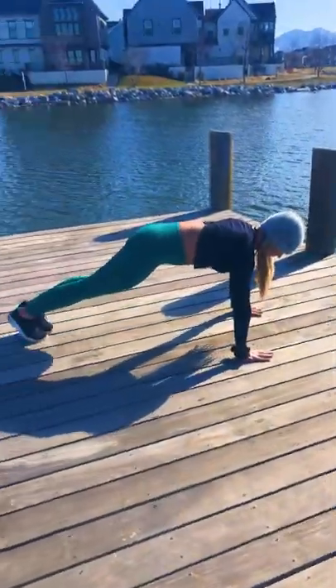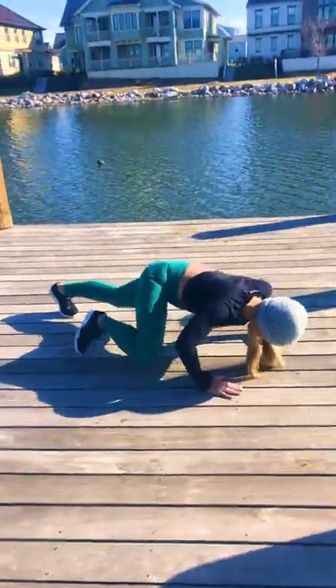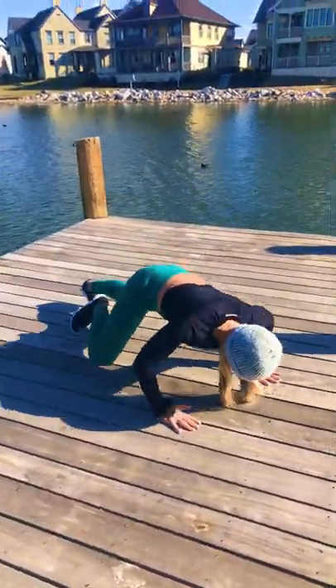Moving into next, a push-up with our outside knee to elbow. This is a great challenge. If you can't do this, just do a regular push-up. If a regular push-up is too hard, elevate your hands.